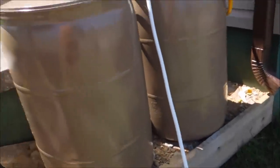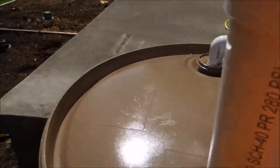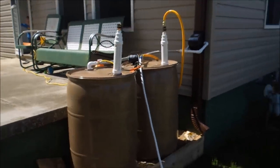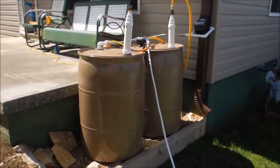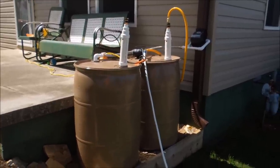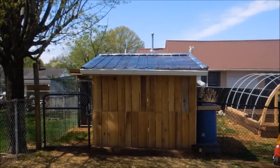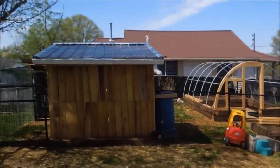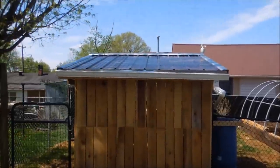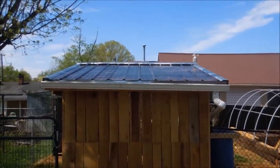That's it for my rainwater collection system on the front. Before I end the video, let me run around to the back of the house to the mini farm area and show you the rain catchment system back there. Alright, so this is my little mini farm shed — I call this area my mini farm. This is the little pole shed that I built. The surface area of that roof is probably about nine by six feet, maybe a little bit more — it's not very big.